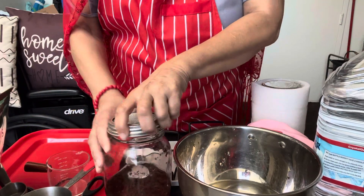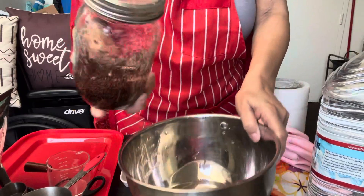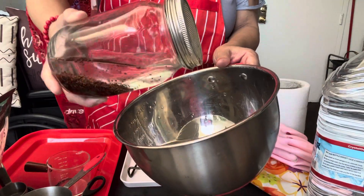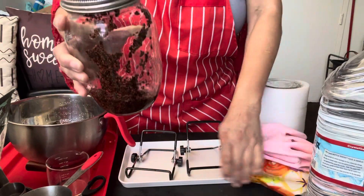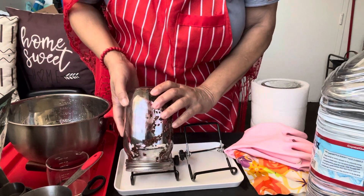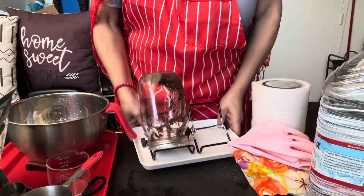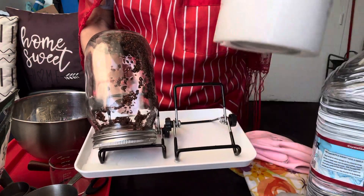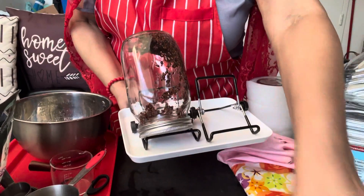We'll put this lid back on and then shake it. The key is to soak it and make sure that every seed has water on it, because that's what causes it to sprout. We'll pour it out, shake it down, and put it back onto its tray where it's going to live. This is a little spring stand that it sits on. I have another container so I'll do broccoli sprouts in this one, and then probably mung beans in the other.